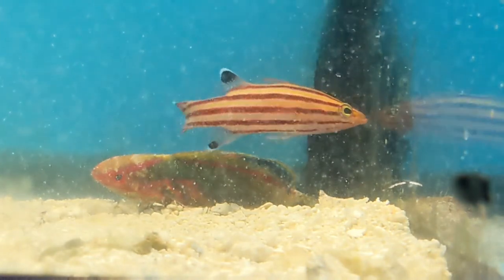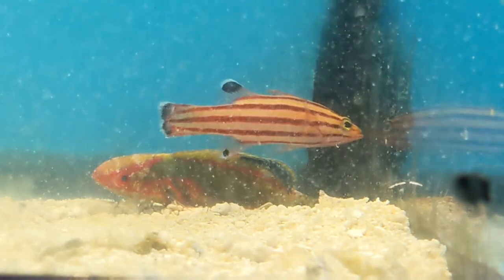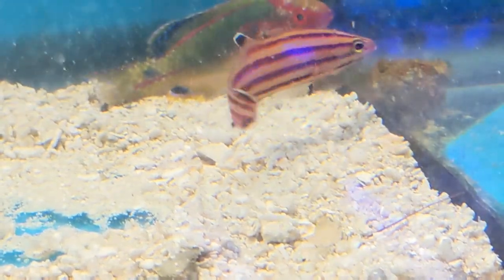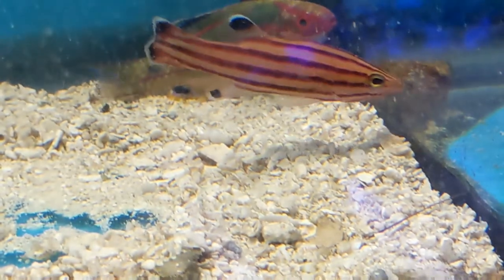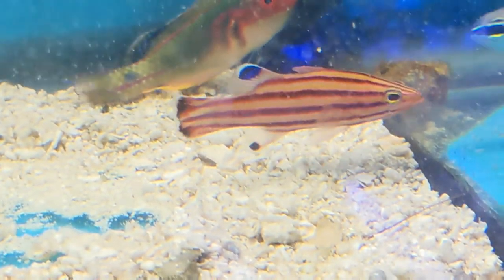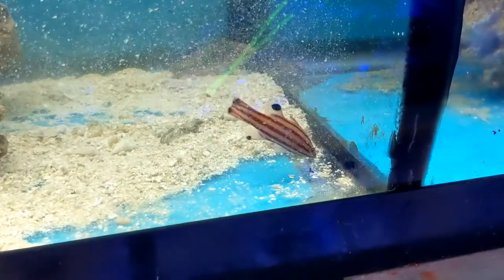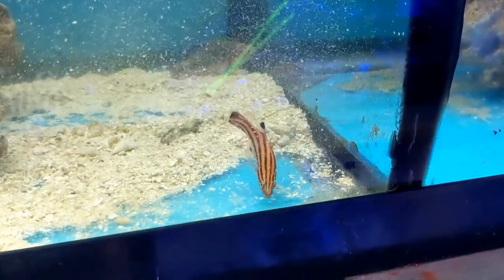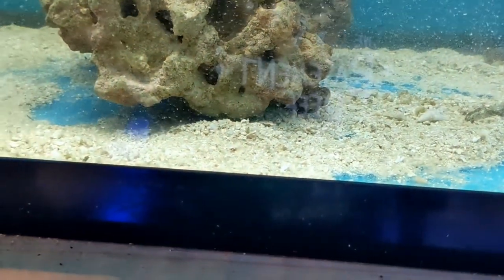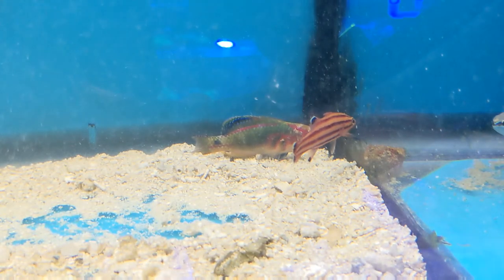This fish is basically a rich poor man's candy basslet. There are really three similar fish available in the hobby. The most common one is Lipophrys swallisi, or the swallisi basslet — though that isn't to say they're common. If you walk into your local fish store and see a swallisi basslet, honestly grab it and run — that's a great find. The least colorful and cheapest is the swallisi basslet, and the most colorful and most expensive is the candy basslet. In between, you kind of have this fish.